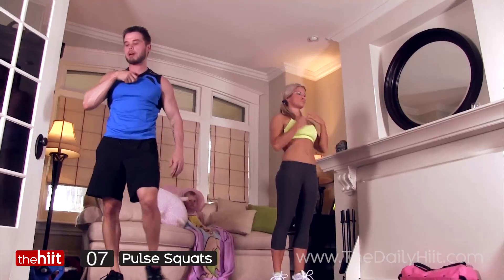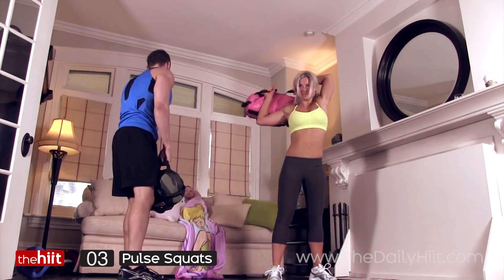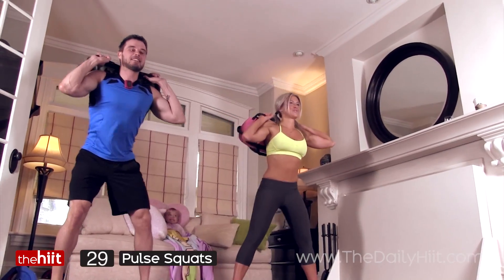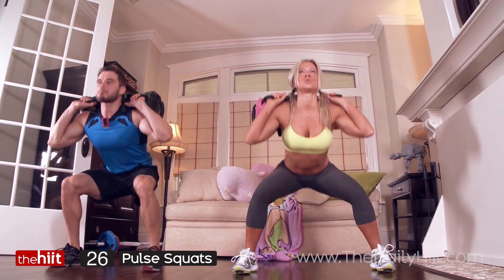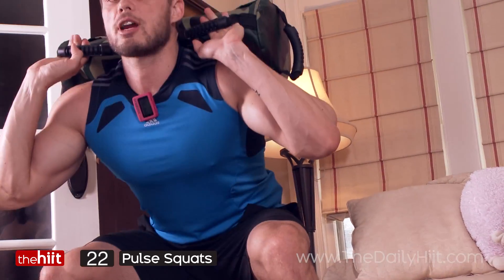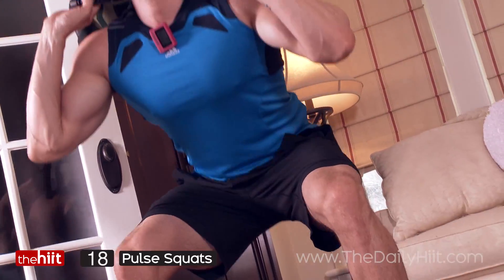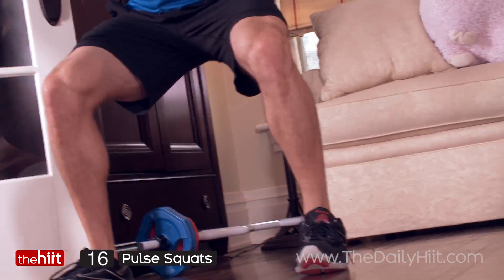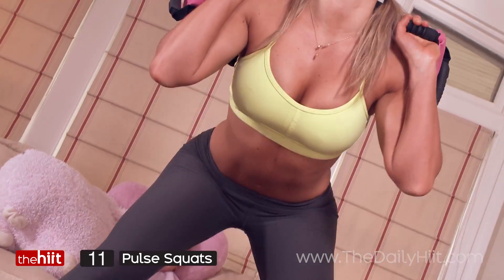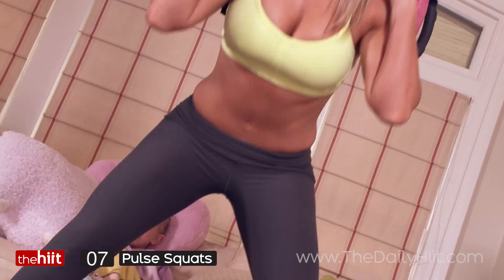Alright, sandbag pulse squats. You're going to stay low in the basement, get a nice pulse. Sitting right back, knees not past the toes, back straight, chin up — you should feel a nice burn. Really, after those burpees, sticking the butts out — that was fabulous.